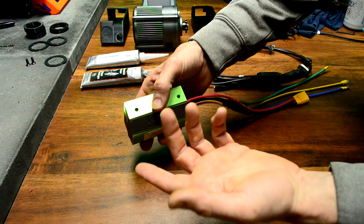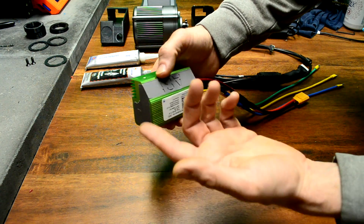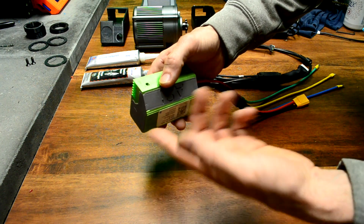The BAC855 is a popular controller for mid-range powered electric vehicles. I used the older BAC800 version on my BBSHD and CYC e-bike conversions.